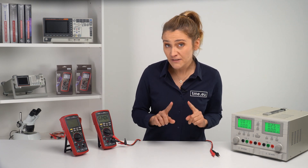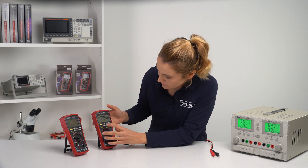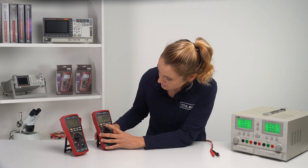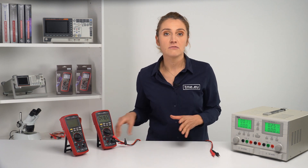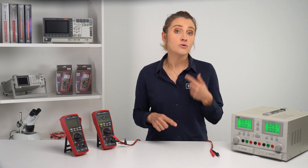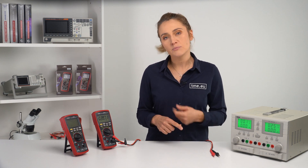You can even change the input impedance by pressing range. You see? It is changing. Very useful in audio applications. But note that the meter doesn't include a load, so you need to attach a dummy load to get the proper measurement.